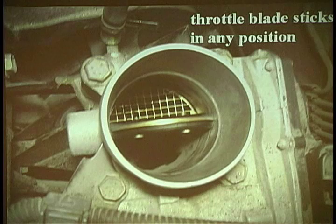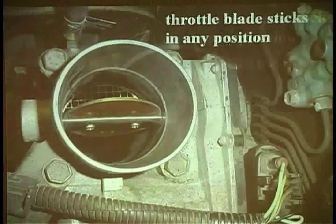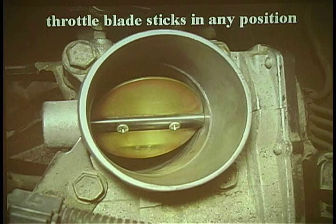Is that a problem? On a 2004, 60,000 mile Camry. So I'm messing with it a little bit. I move it a little bit closed. Pretty much wherever I put it, it stays. Is this a PCM, electrical command type of problem? This is a throttle body problem.